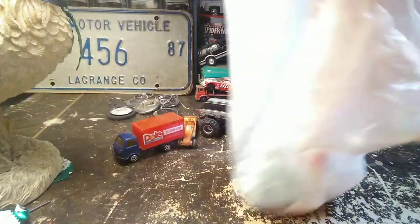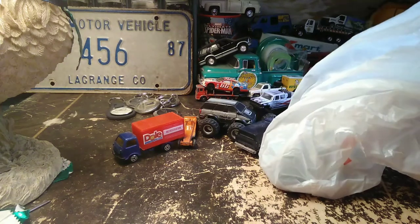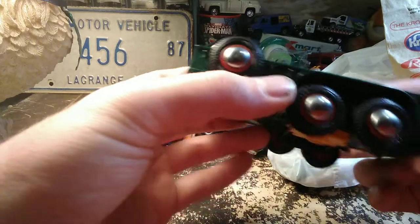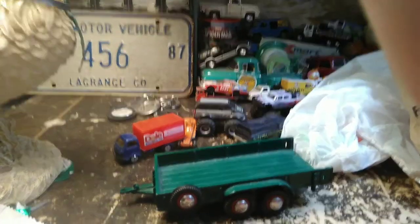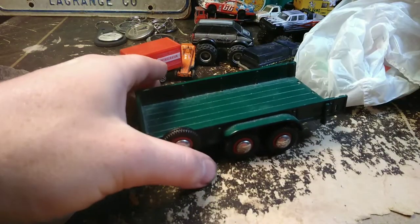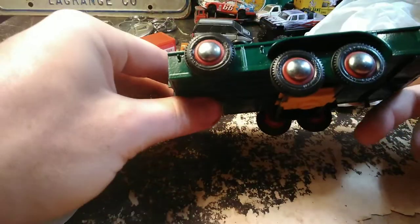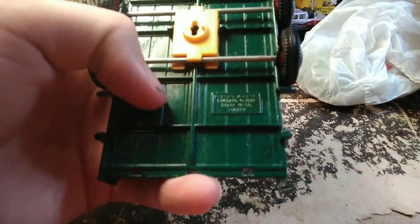You'll have to pardon my runny nose — I feel fine, just was stuffy today, probably allergies. This was cool. This is made by Britton's — it's a die-cast trailer. Obviously bigger than 1/64th scale, but I thought it was cool. When I bought it, I thought it was an Ertl because I just saw this little rectangle here and didn't really read it. It's made by Britton's.